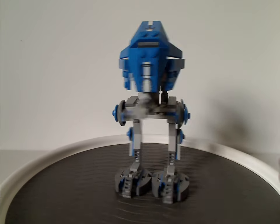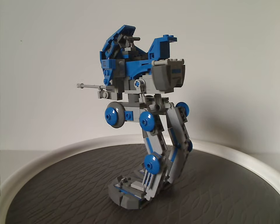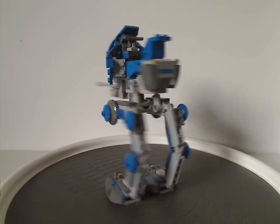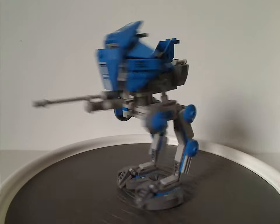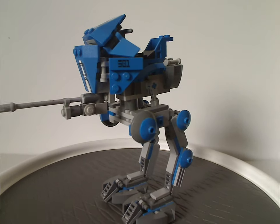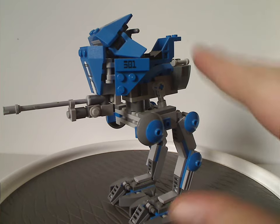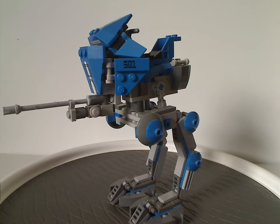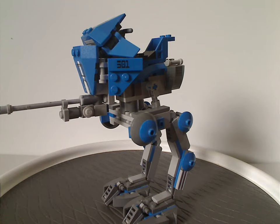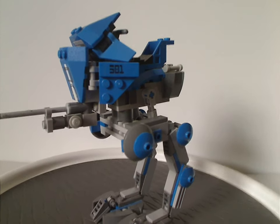Now on to the 501st AT-RT itself. From first glance, it may look kind of similar to the later one that came in the unofficial 501st battle pack set in 2020, but this one came long before that. The sizing is still kind of overdone for an AT-RT — the more proper size appeared in the clone battle pack from 2009, and also in the 2016 Clone Turbo Tank — so this is kind of an in-between size.